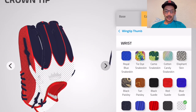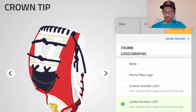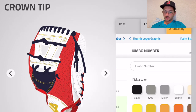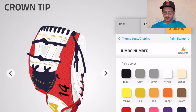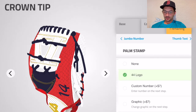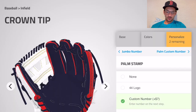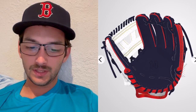Now for the best part — personalize it. Home plate logo, probably not. Jumbo number — I think we'll go with that, just a big number on the thumb. Number 14, that's it. Navy blue numbers — that looks pretty good. The palm stamp might be cool too — number 14, that is it.